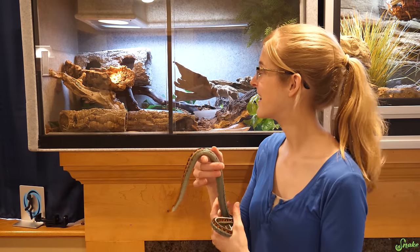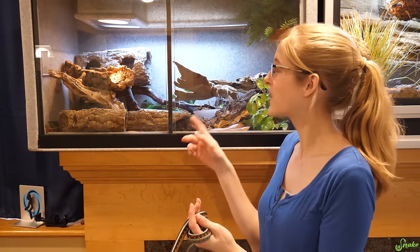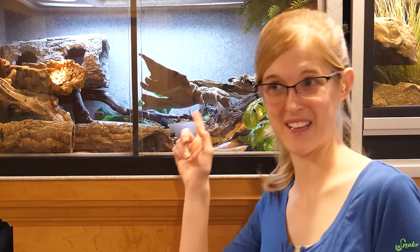Well, we are getting those false chameleons — it would work for those. We could totally put them in there. Maybe we'll have to do another video where we set this up for false chameleons. That'd be cool.